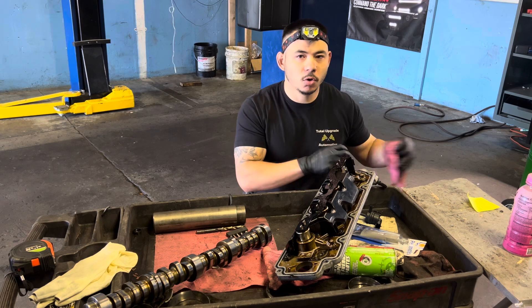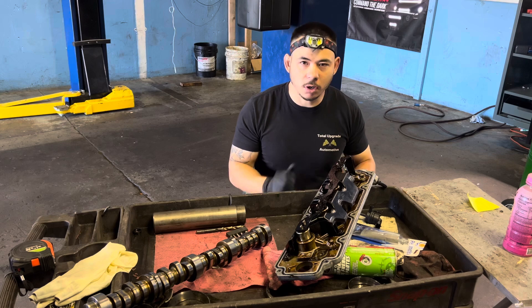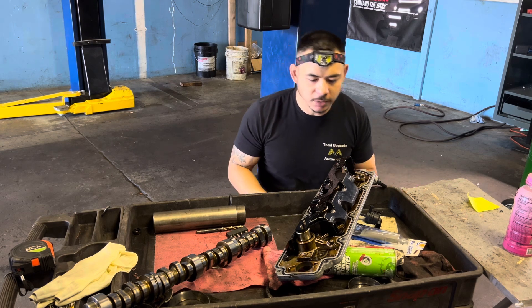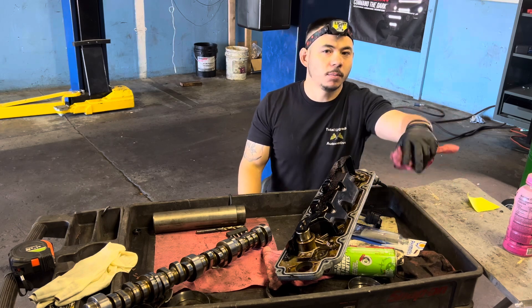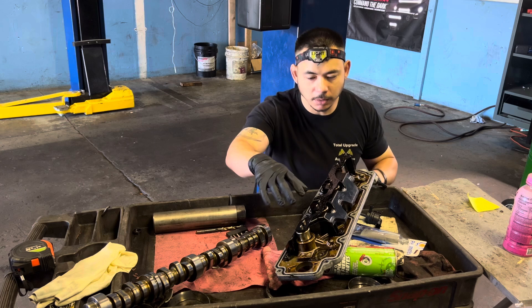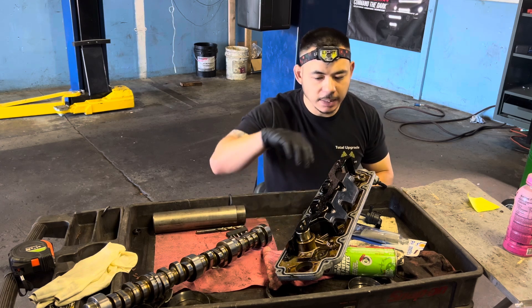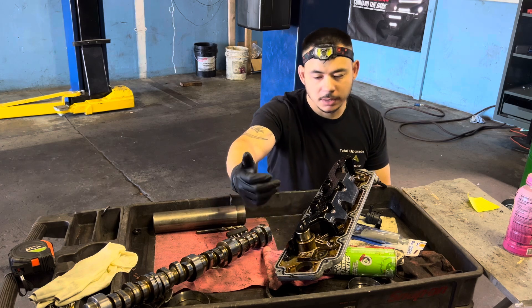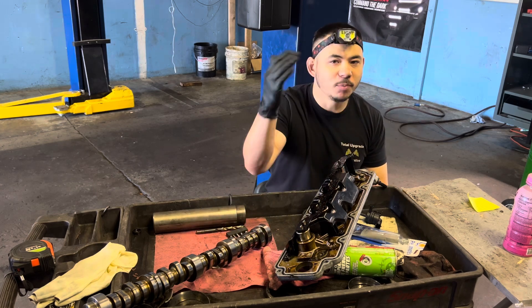When you take the valve cover off, what you're looking for is movement. You take the coils off, remove all the components out of the way, start the engine — just one side, obviously you can't take both off — and you look to see which rockers are moving and which aren't. Each solenoid for the four cylinders has the ability to stick on.